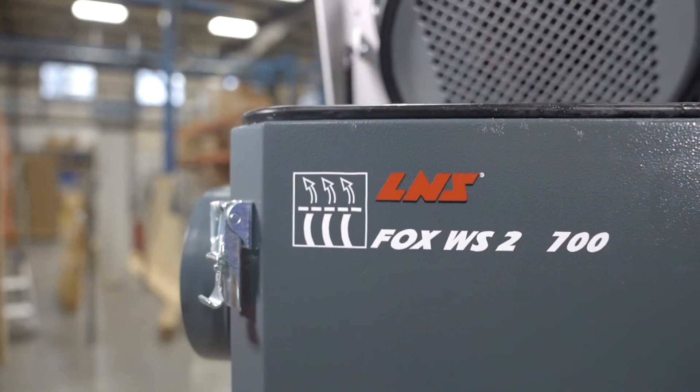Built to exceed current OSHA and NIOSH air quality standards, LNS oil coolant mist collectors quickly and efficiently reduce mist concentration by over 99% to less than 0.5 mg per cubic meter of airborne coolant particulate, keeping workspaces virtually oil-free and the air everyone breathes cleaner and safer.